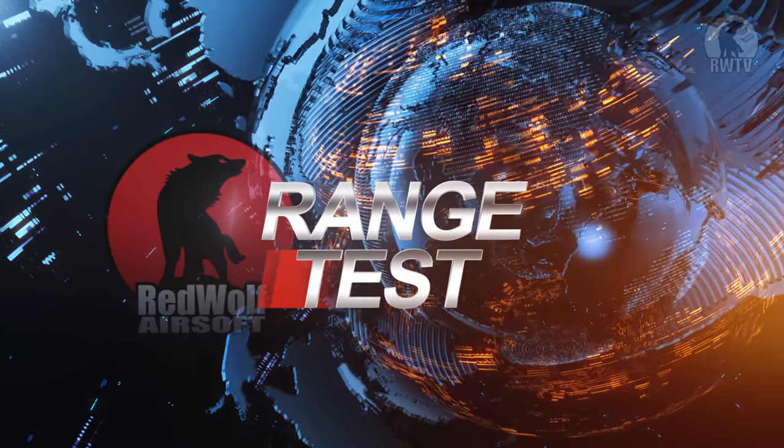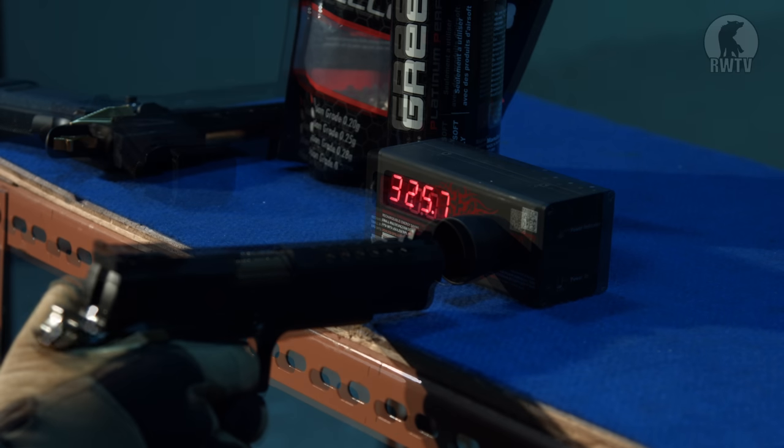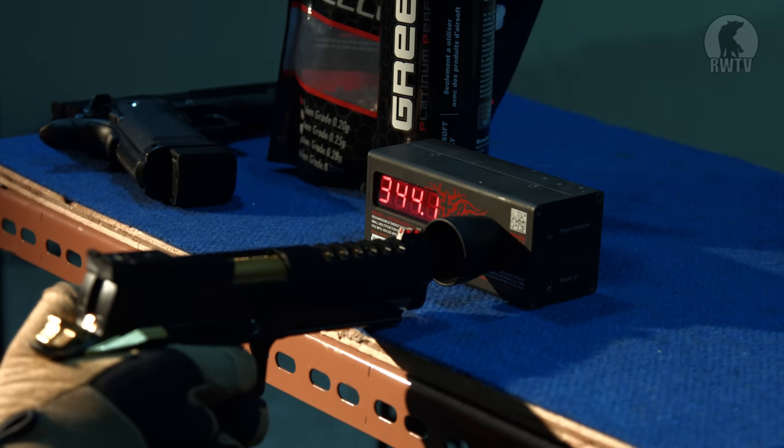So now it's time to test its performance, and that means taking it to a range and chronoing the thing. We are now at Milston CQB and Training Center at the 20-meter range, and we're going to chrono the pistols with 0.2-gram 6mm BBs in green gas. First off, to set the benchmark, the original HiCappa. The original version chronod at just under 330 FPS. What's surprising is that the gold match version chronod 15 FPS higher than the original version, and was way more consistent.